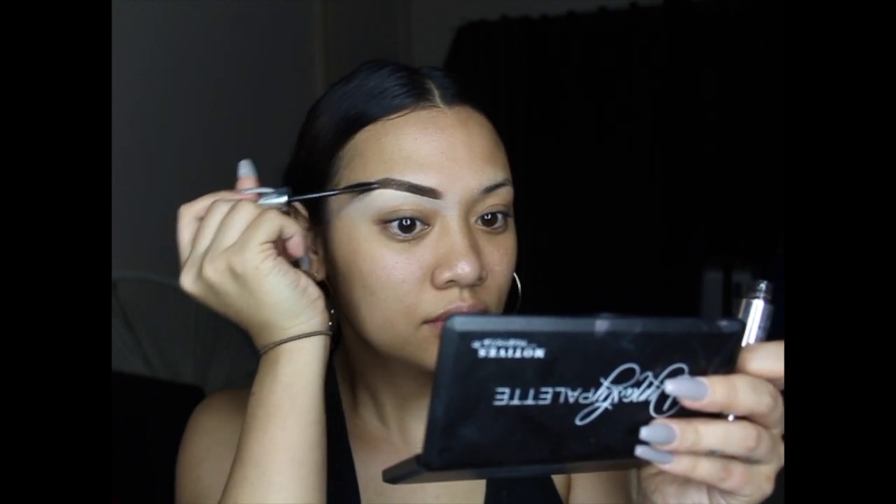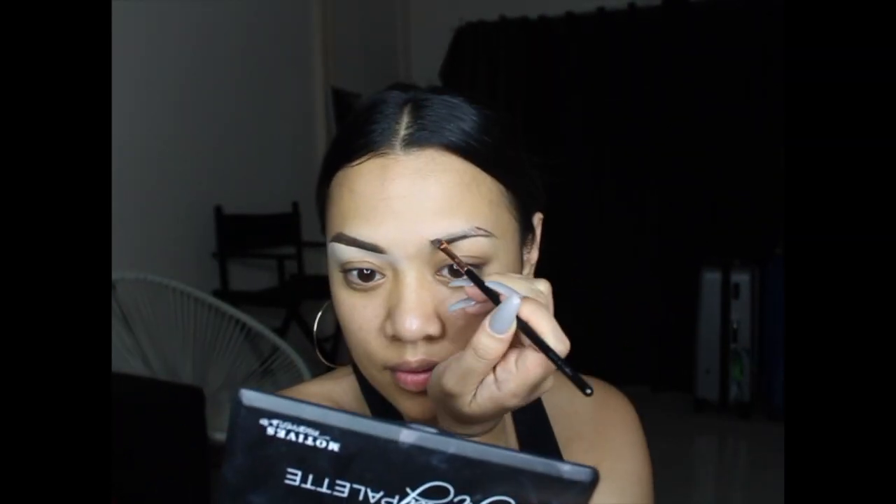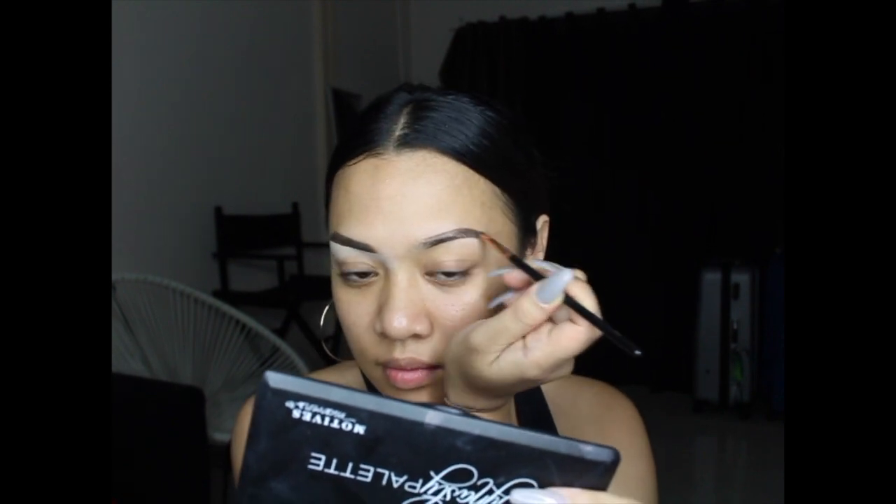That concludes one eyebrow; I'll get on with the next. Sorry if you can hear background noise — I have a house full of kids and it's like crazy town.